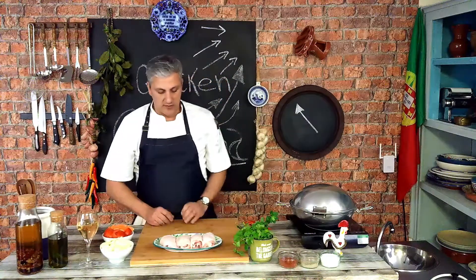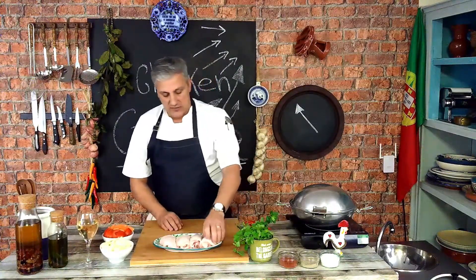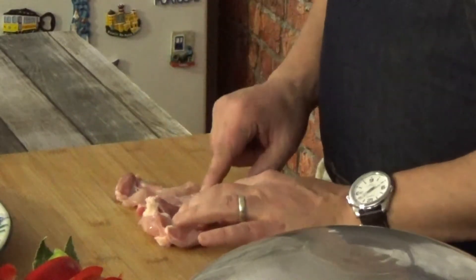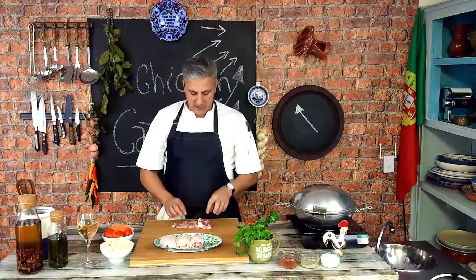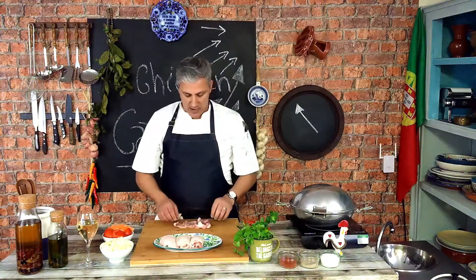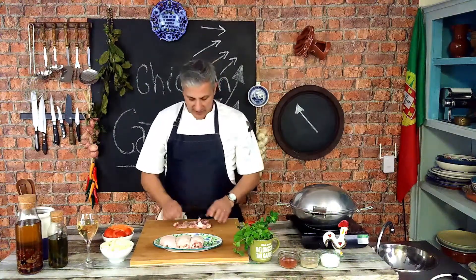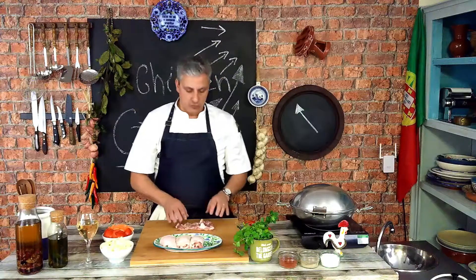So I have four thighs here and as you can see they are all opened up, but the bone is still inside. I like the flavor that the bone adds to whichever chicken dish we are preparing — there's bone marrow, there's cartilage — so that's added for flavor and I don't want to take that away from my dish, but I obviously need the chicken to cook thoroughly.